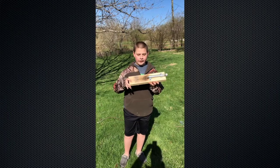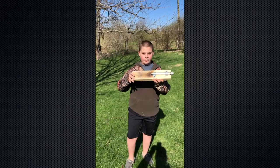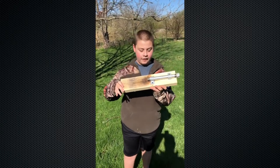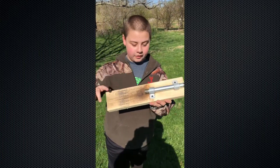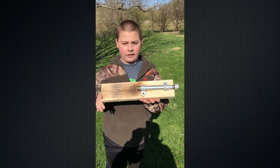Hey guys, we are building a cannon and we are testing out pipes that we need to handle the power of the gunpowder mount that we're putting in the cannon. This is a prototype — we're just testing out pipes. This one we got from Lowe's, so yeah, this is our first shot.